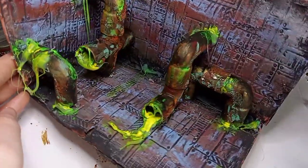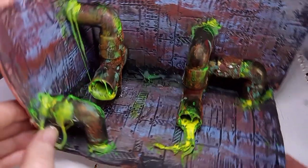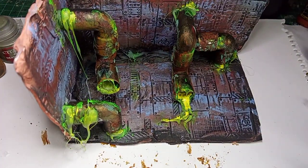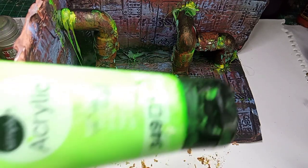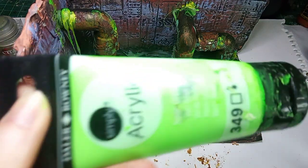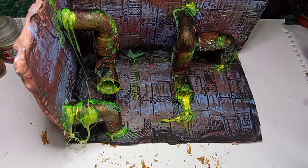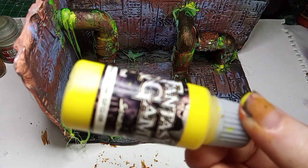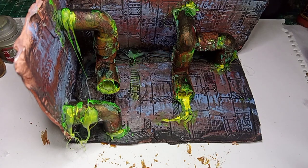I missed out the steps on how I created this gooey stuff, but I'll be doing that in a future video — it was just awkward to use the hot glue gun on camera. Basically I used the hot glue gun, waited for the glue to dry, then applied neon green paint, and then added some yellow from Scale 75.